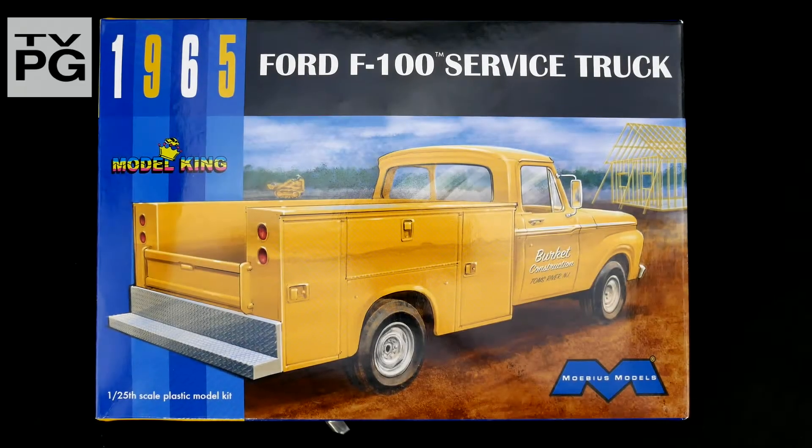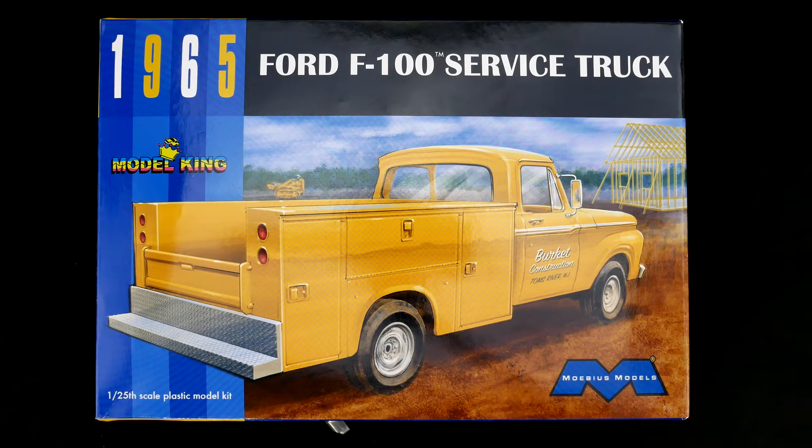Anyone here call for a service truck? Because that's what showed up. It is the F-100 service truck from the Model King. It's on deck. Let's get to it.